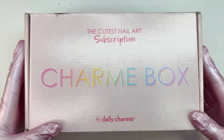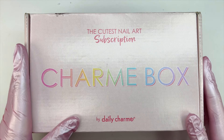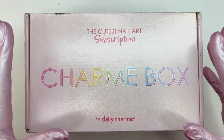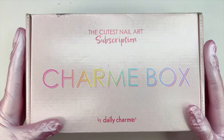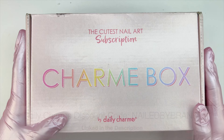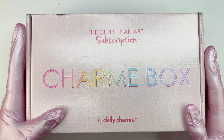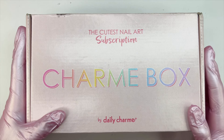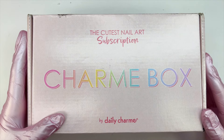Every month you get so many goodies — sometimes you get charm gels, bonus items, and a bunch of nail decorations. I 100% recommend this box. You can also sometimes purchase the items individually on the website, but most of the time subscribers get to try products before they release. I recommend the subscription. You can use my discount code 'nailed by brandy' for your first purchase and also for any other items on the Daily Charm website. I also have an affiliate link.